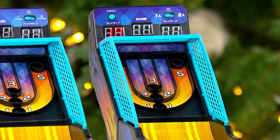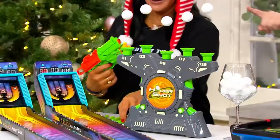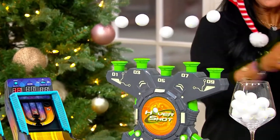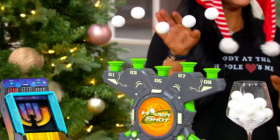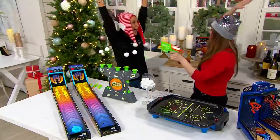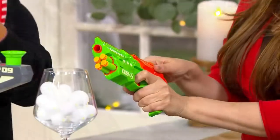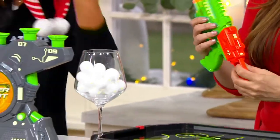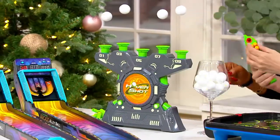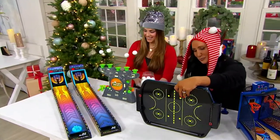This one is called Hover Shot. The goal is to hit the hovering balls with your dart — you pull back and aim. It comes with a foam dart gun, so nothing hurts anything. The balls are your target, and they glow in the dark — each ball has glow-in-the-dark stickers on them — so you can play at night or during the day.